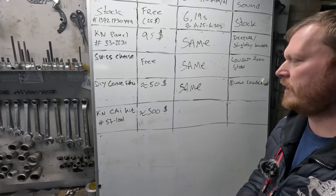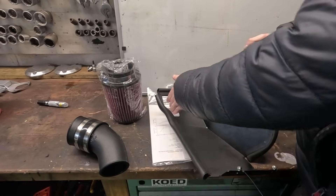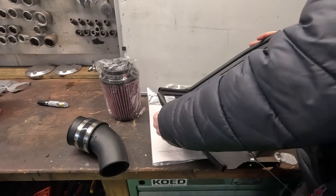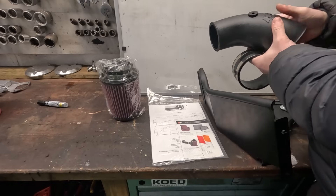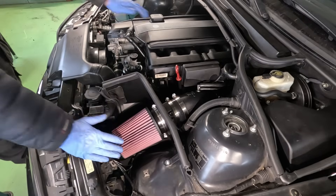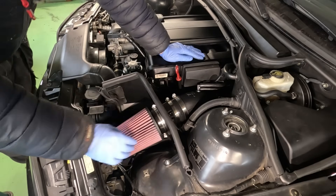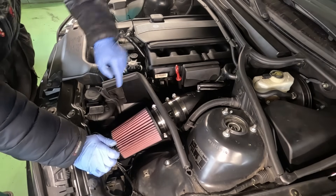That brings us to the final intake that we can test, and that is the much more expensive K&N cold air intake kit. In general it consists of a heat shield which has an opening for the stock intake track here to let some cold air in. This opening is where the filter will sit, and it even has a small brace here which attaches it to the inner fender. It also comes with weather stripping and finally it does come with an intake tube where you attach the hoses, and even a coupler here to attach it to the actual MAF. Voila — the K&N is now installed. Super easy, and it is somewhat sturdy once installed. You still have the factory cold air intake coming from here as well, so so far so good.